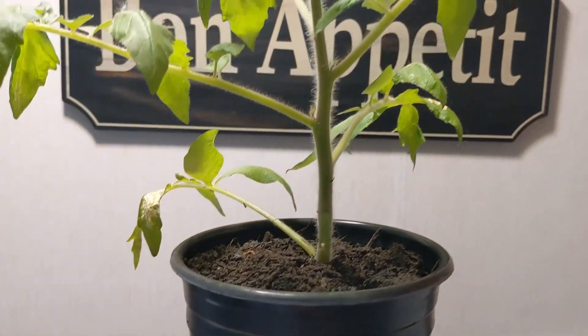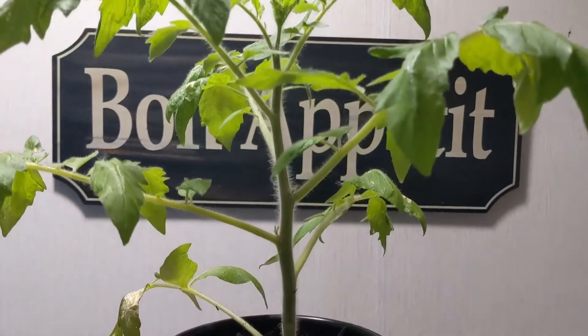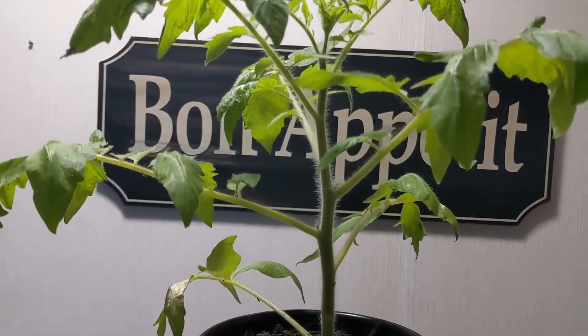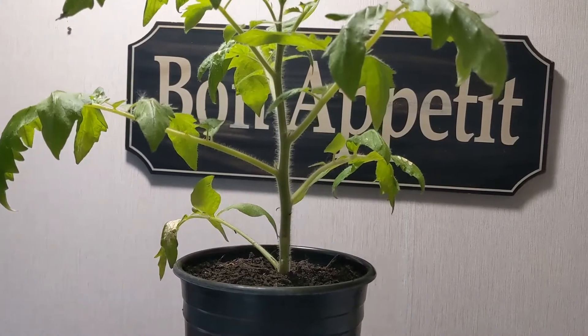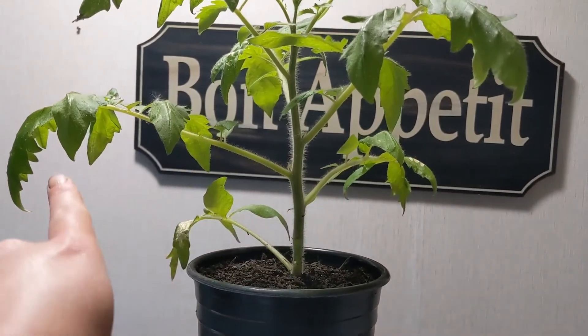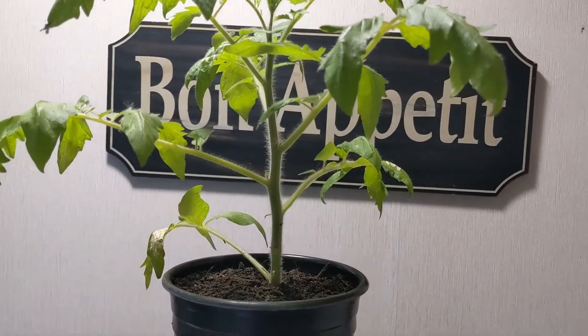So here is the plant right now. It is doing very, very well. I've noticed that this one has more of a bushy type structure compared to some of the other ones — like the Prudence purple, the other slicing tomato I have — whereas that one doesn't have quite as many leaves coming off the stalk. This one just has a more bushy appearance. I really like it. It's beautiful.